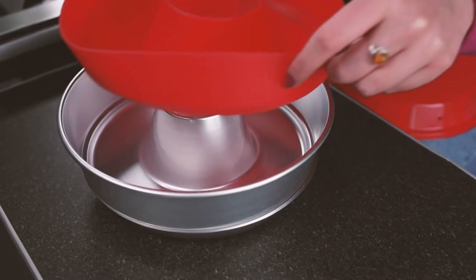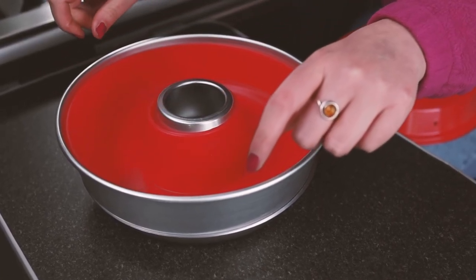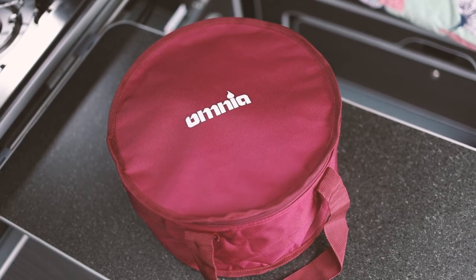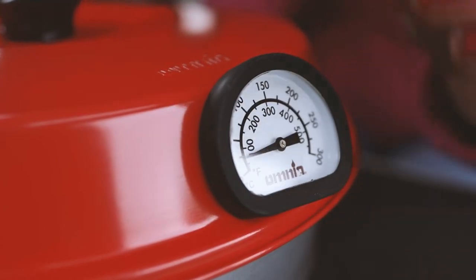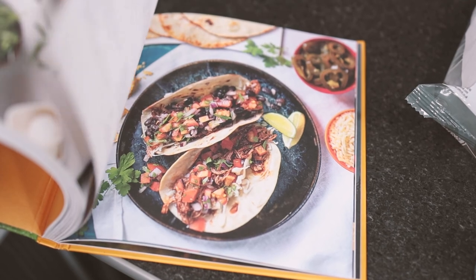There's a staggering range of accessories available for the Omnia including silicon moulds, an oven rack, a muffin ring, baking foils, bags and carry cases, heatproof potholders, a thermometer, and even a very stylish cookbook that will make you think much further outside the box for your next camping trip's meal plans.